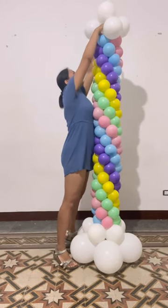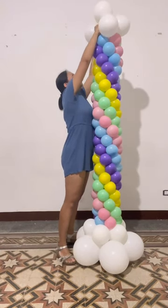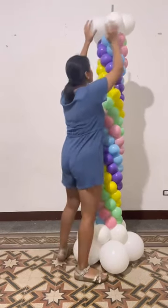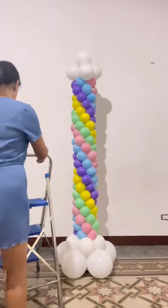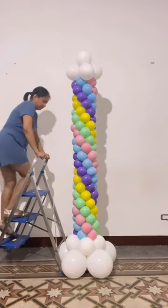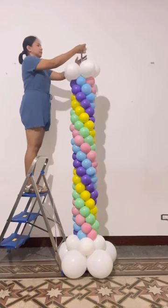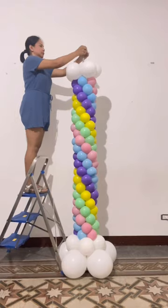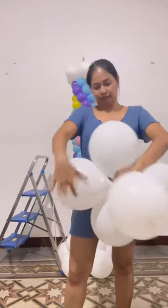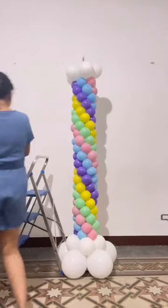Then the five 6-inch balloons. I put a 5-inch balloon on the tip to keep the balloons from sliding off the lampstand. Then the 9-inch balloons and lastly the 5-inch balloons inflated at 4.